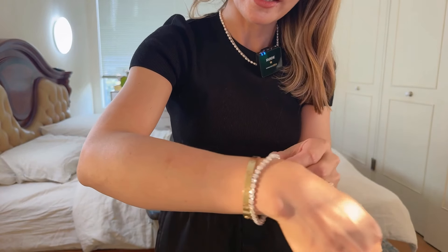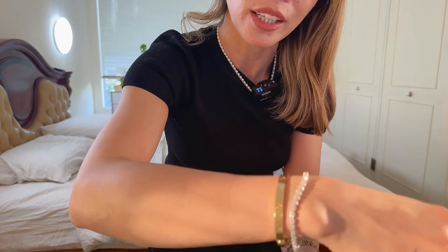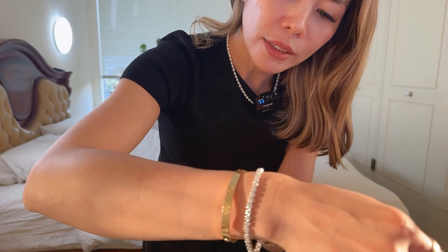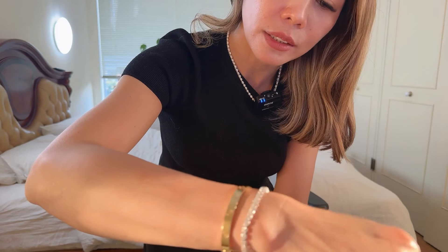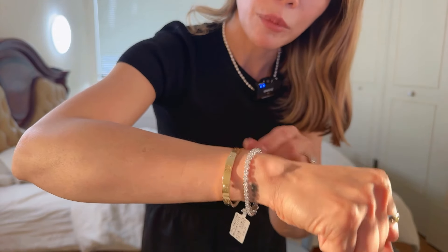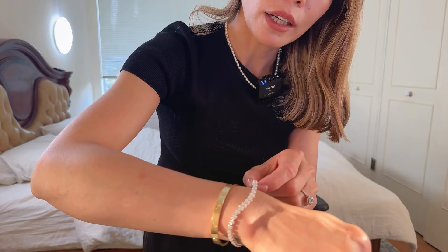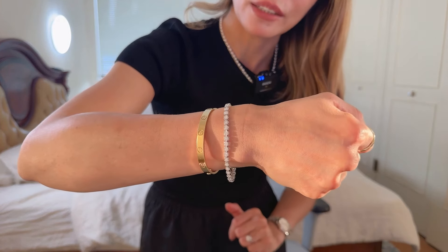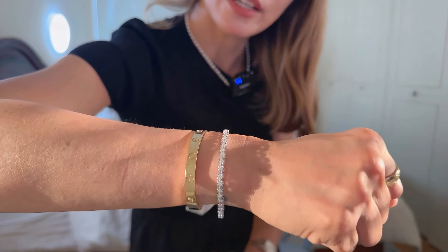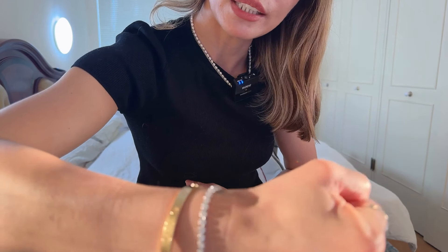It's the golden hour at the moment so it looks really nice in the light. I love the size — it's just the right fit on my arm. I'm usually a size 16 on the Cartier and this is close to 17 centimeters. It's beautiful, isn't it?